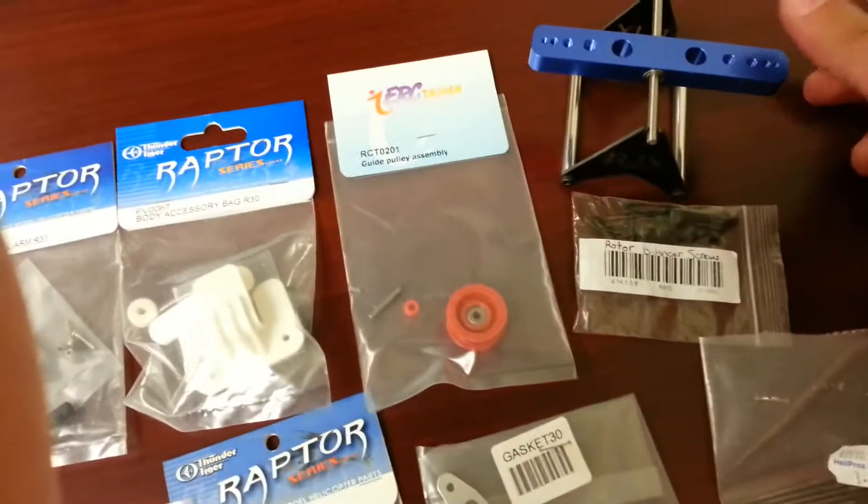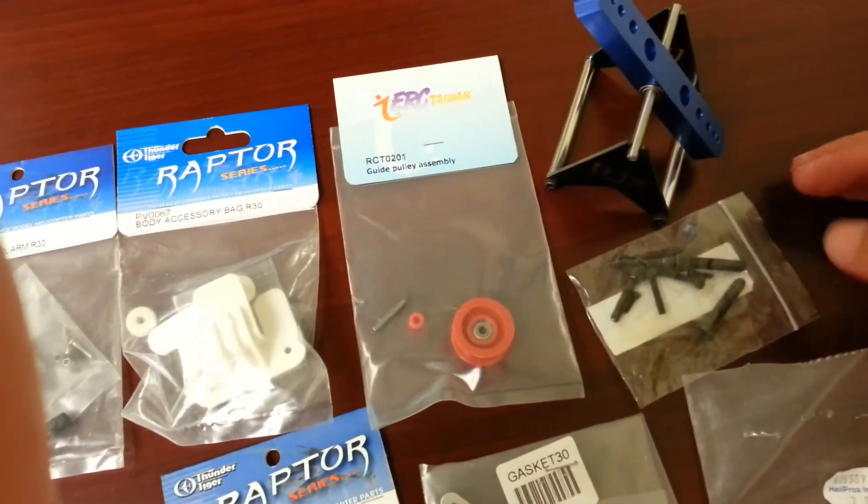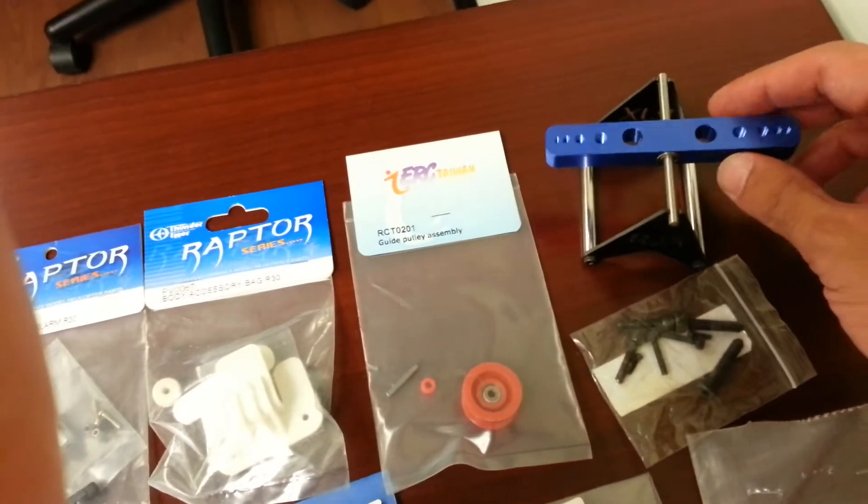I'm also going to include this blade balancer. And here are all the screws that you'll need for the various openings.